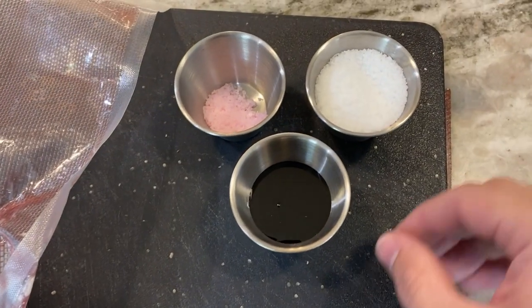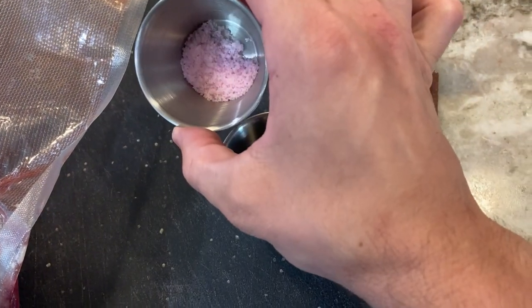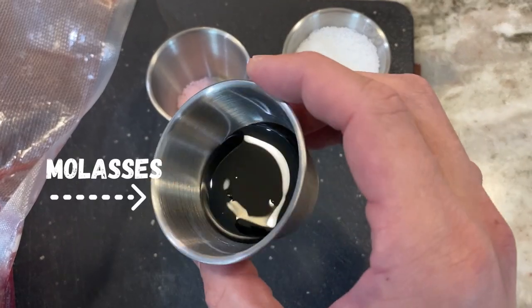Then measure out by weight: kosher salt, instacure number one, aka pink salt, and black molasses.